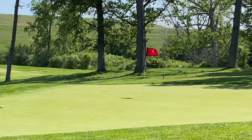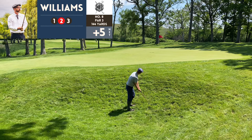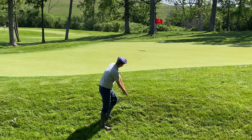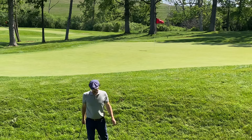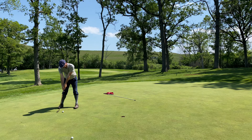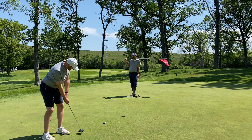It's kind of a grass bunker area — Tim was able to get out pretty well there, but I had a little more trouble. Nice putt from Tim to finish the hole.